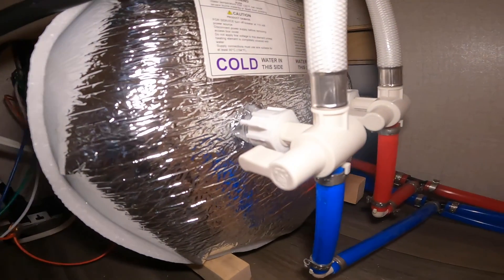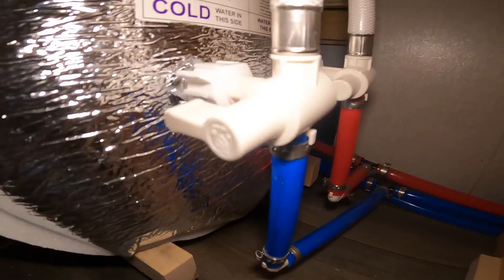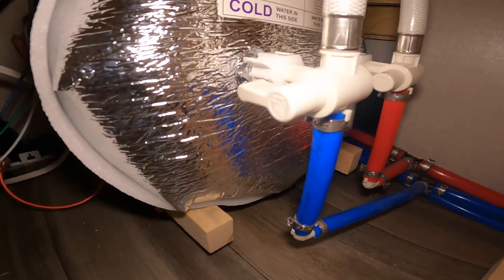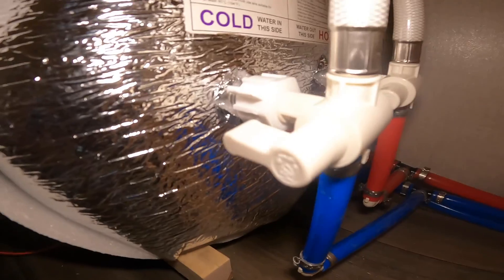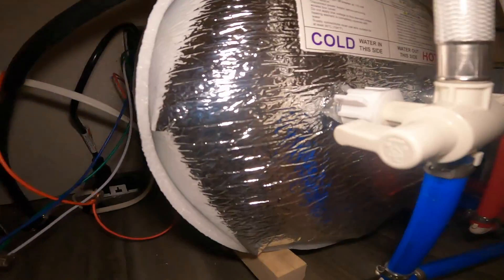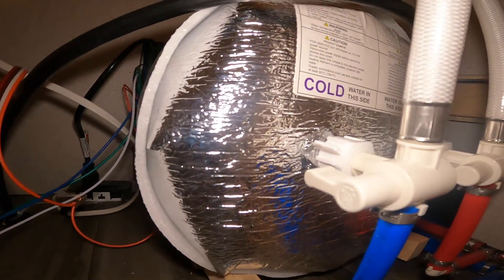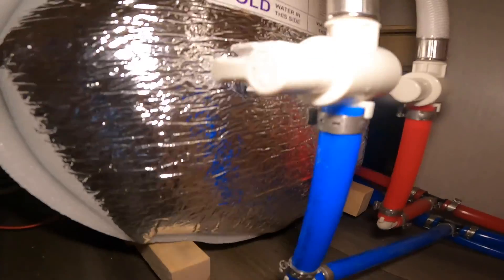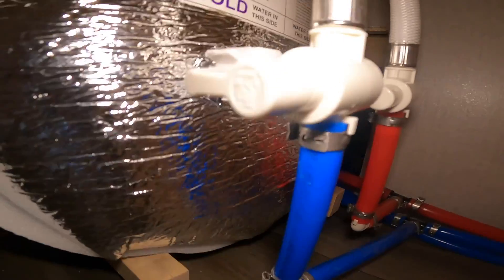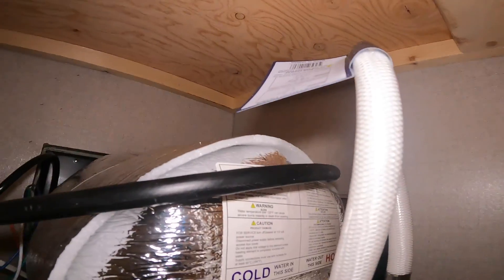Inside the hot water tank access area, you can see one valve handle and two valve handles. These function as the bypass for winterizing the RV. Currently, with the handles pointing into the tank, water flows through the tank. If you turn them so they are parallel with the lines, water will bypass the hot water tank and flow through the bypass hose instead — which is what you want when winterizing.